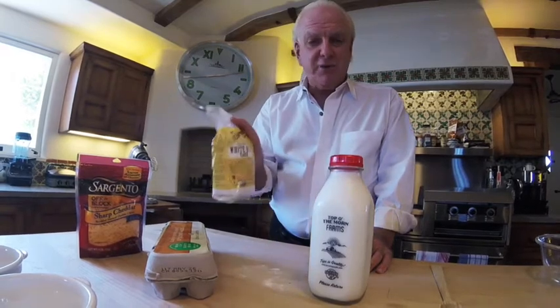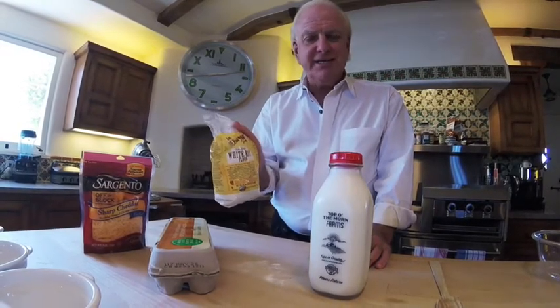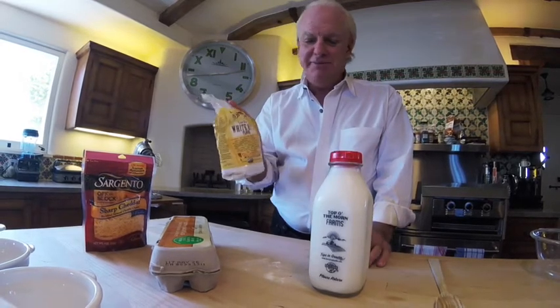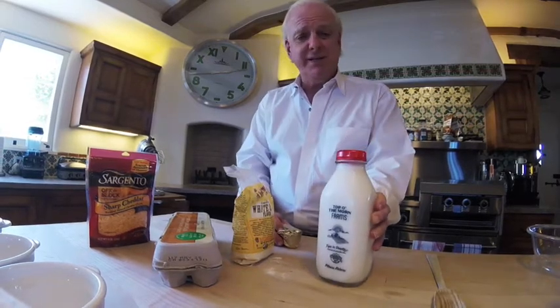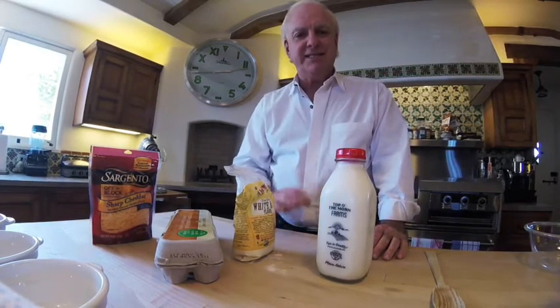Very simple ingredients: eggs, and I use rice flour instead of regular flour because I find it's lighter. Plus anyone who's gluten intolerant is going to be very tolerant of this. Good butter and whole milk — that's really all you need. A little bit of salt. Sometimes people might add a little bit of spice or a bay leaf to the mixture, but I'm going to leave it plain so it's a simple classic soufflé.